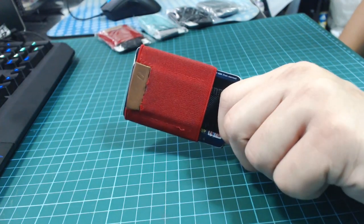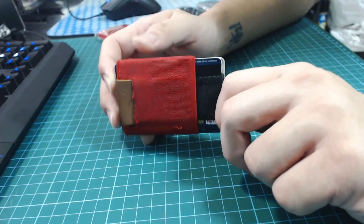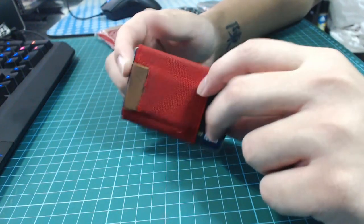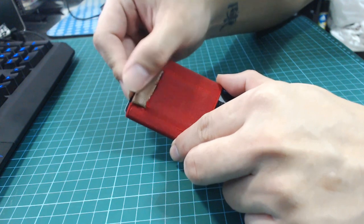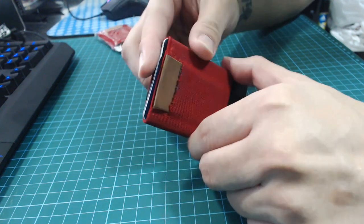So it's unboxing time. In my last unboxing video I unboxed version 1 of this wallet. Version 2 works pretty much the same as version 1 with one big difference. The pull tab over here in the old version, it easily frays as you can see.